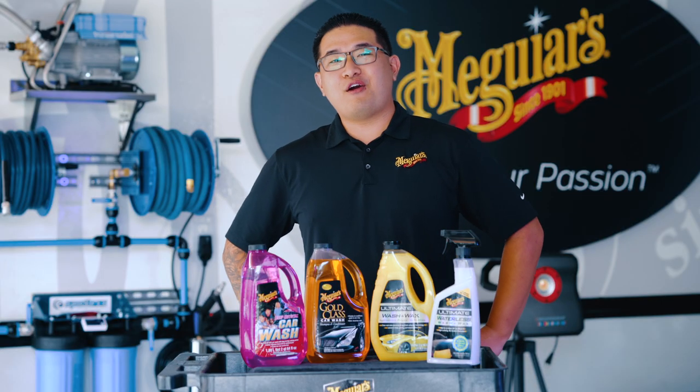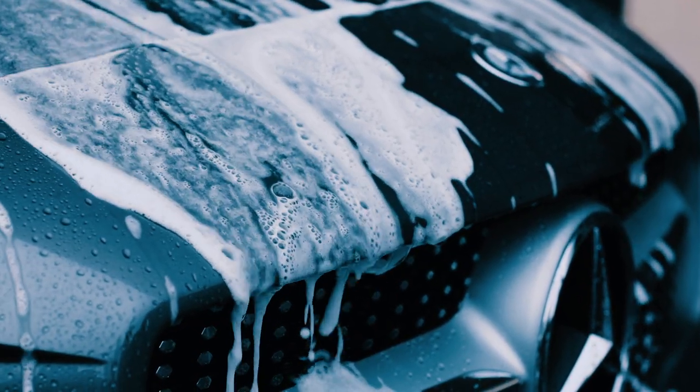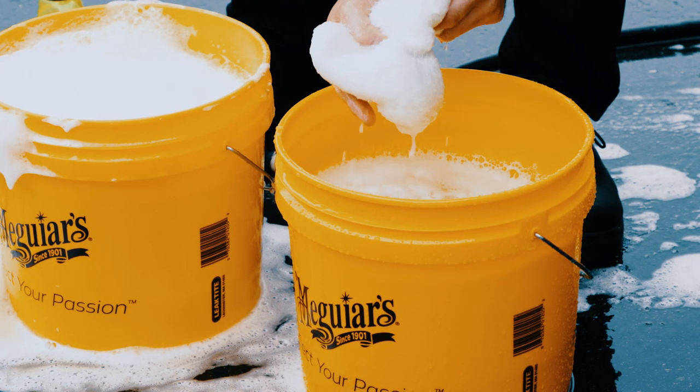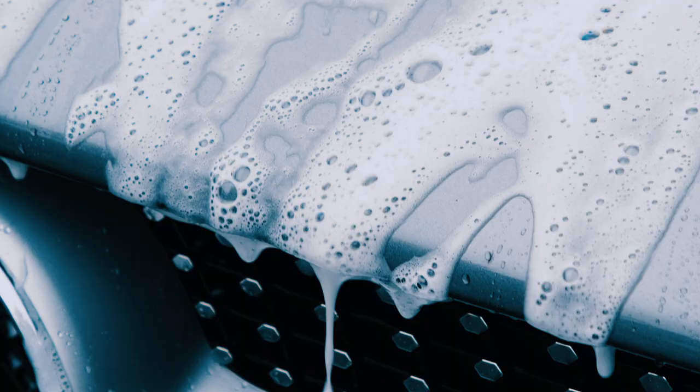With any of our car washes, remember to always wash and dry in the shade and follow the dilution recommendations. We also recommend using a two bucket approach — one bucket with your wash solution and the second to rinse out your wash mitt. This minimizes swirl marks by keeping your wash solution free from dirt and grime.